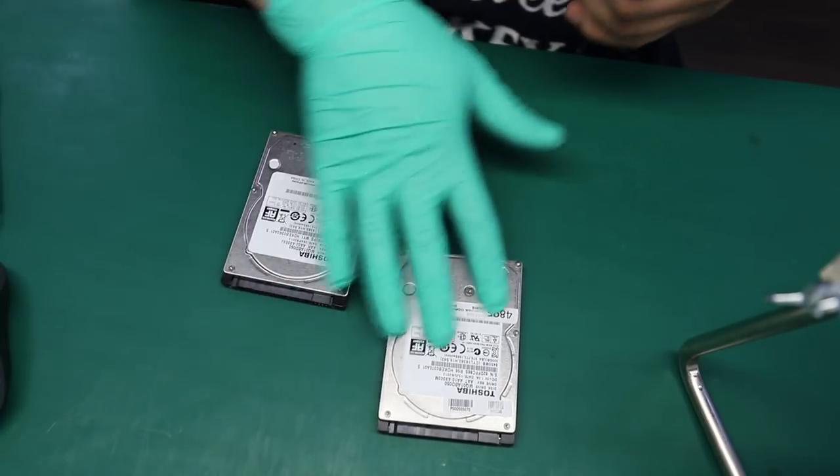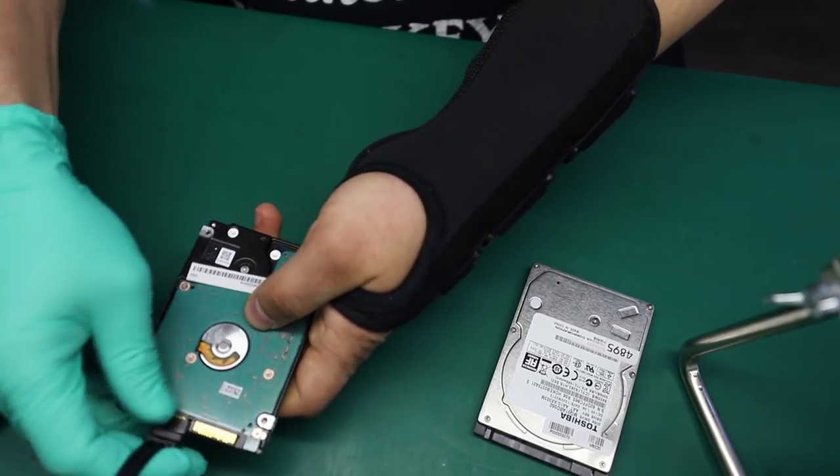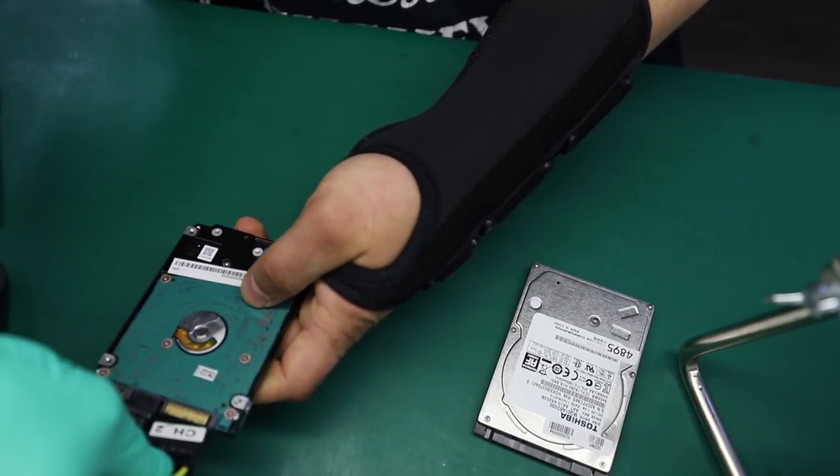This is our working unit. Just run a quick test.